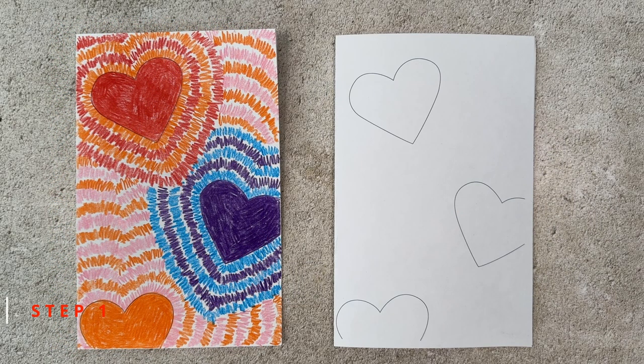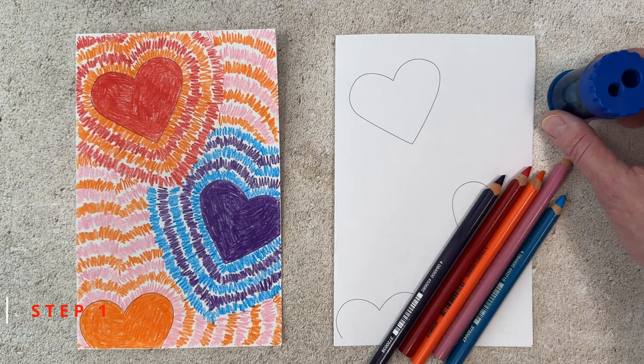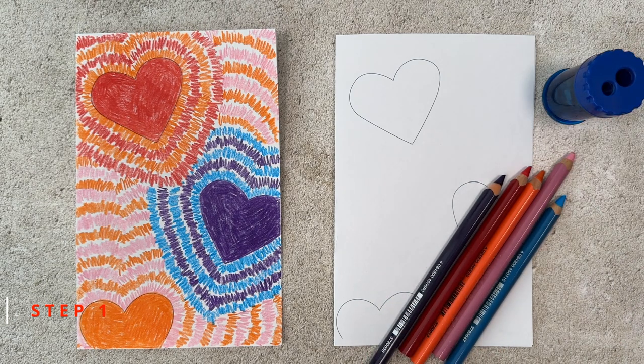Step number one. All you need to make this project is my printed template with three hearts on it and some good colored pencils. A pencil sharpener comes in handy too. If you don't have my template, you can just draw three hearts kind of like you see here.